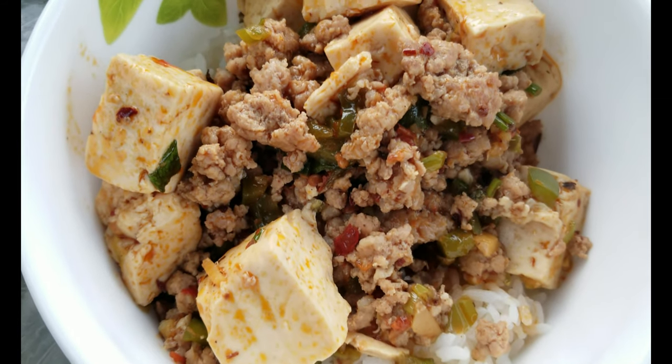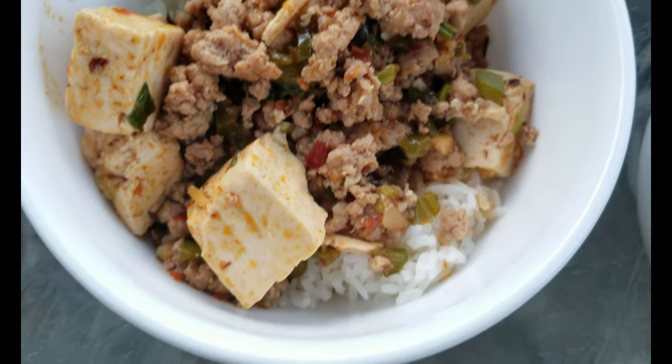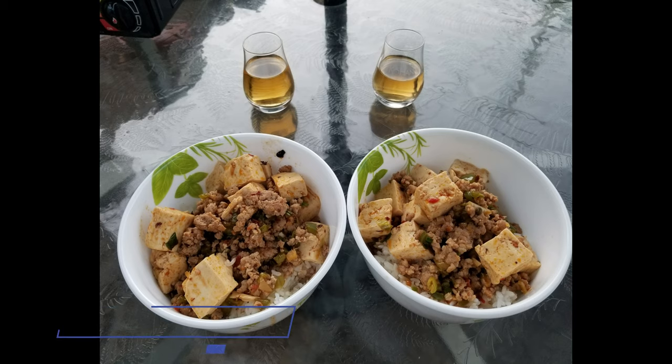I hope you enjoyed this recipe everyone. This dish is very easy and does not take long to prepare. Let me know in the comments if you plan to make Mapo Tofu at home as well. And please remember to like and subscribe. Thank you so much and I'll see you next time. Bye!